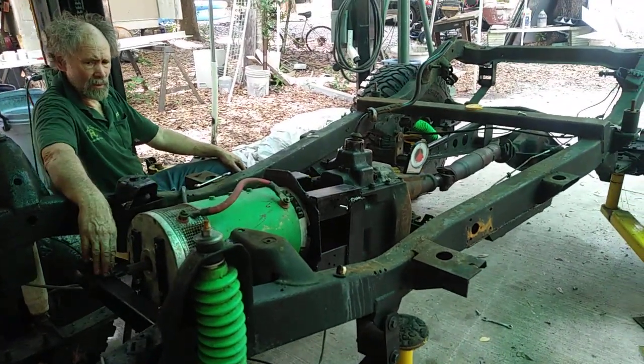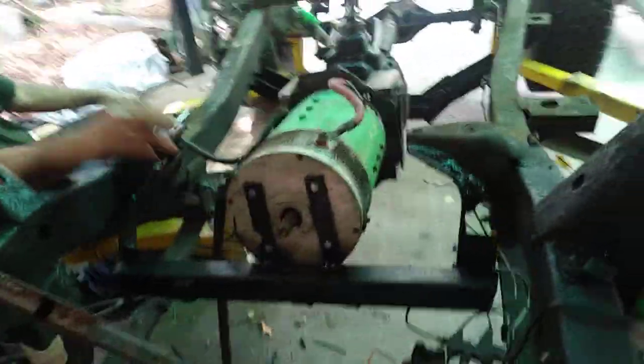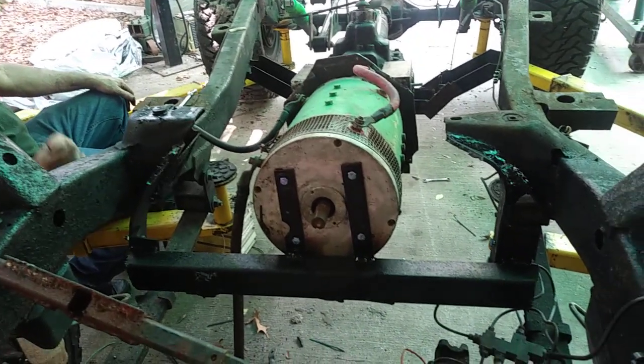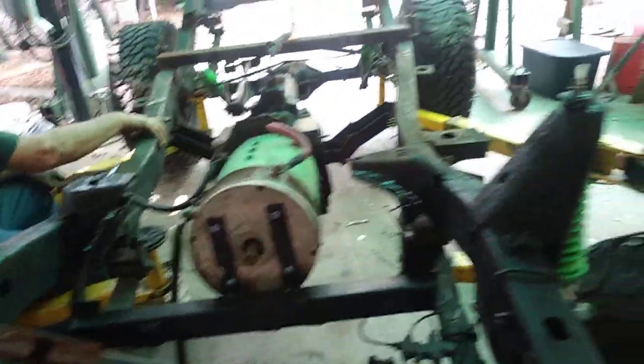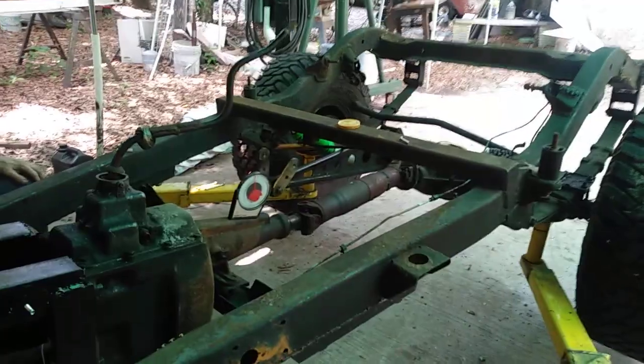We got our mount all the way in and our motor mounted down. You touched all these bolts, right? Uh-huh. We got our drive shaft in, and now we're going to give him a spin. We got him in fourth gear.